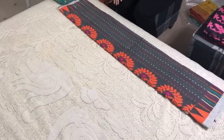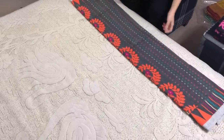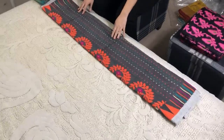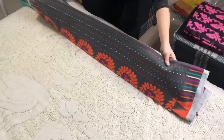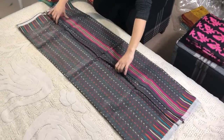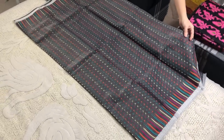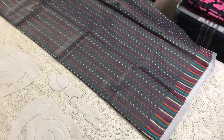Hi friends, I'm Pial from bengallooms.com. Today in this video I will show you some of the Jamdani sarees. This is our first Jamdani saree - we call it Hazar Booty Jamdani saree. As you can see, all these small dots are all over the body.